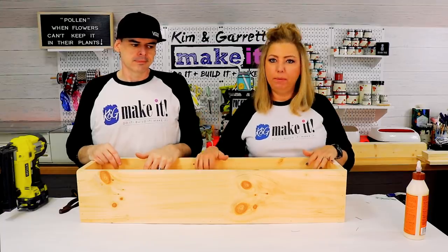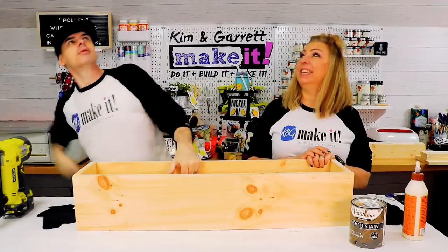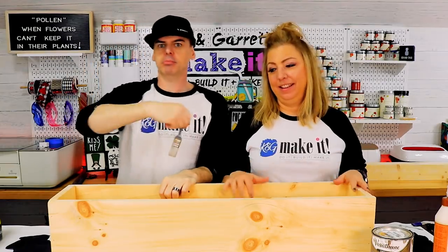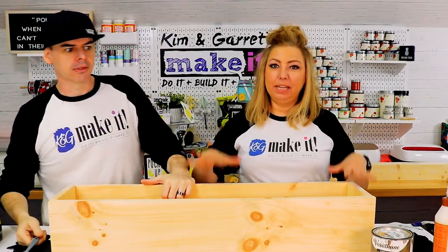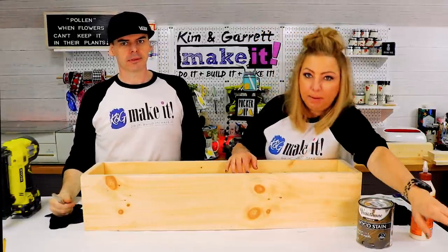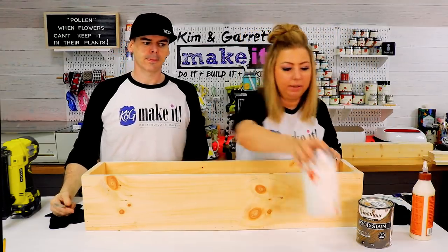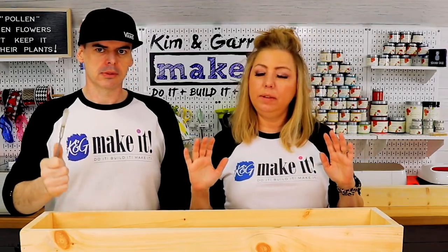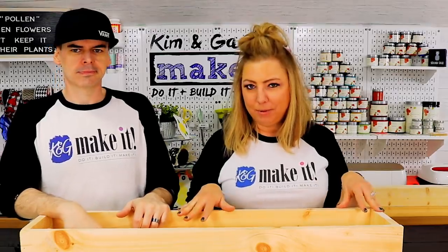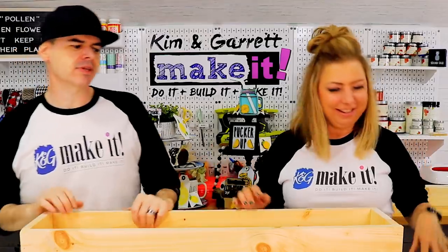Step four, stain and then paint. I'm gonna stain the box first, give that a little time to dry, then add a top coat and distress it - put the vanilla frosting over it and distress. I'm gonna leave the legs bare and just stained, and paint the box white. You with me? I'm feeling it.